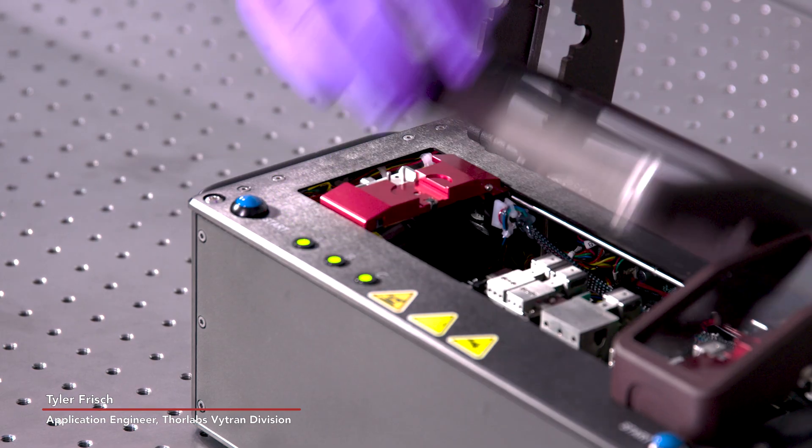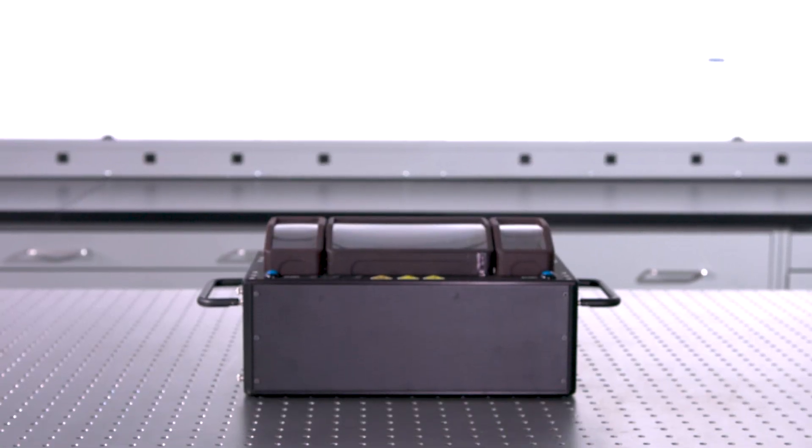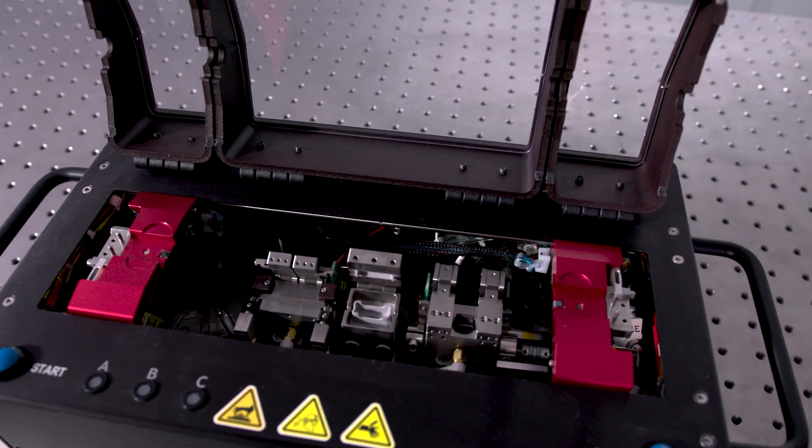My name is Tyler Frisch and I am an applications engineer, and this is an automated fiber prep station. It is pneumatic and motorized for stripping, cleaning, and cleaving optical fibers. We were approached by an OEM customer who had many systems on their table that they were moving fibers between.